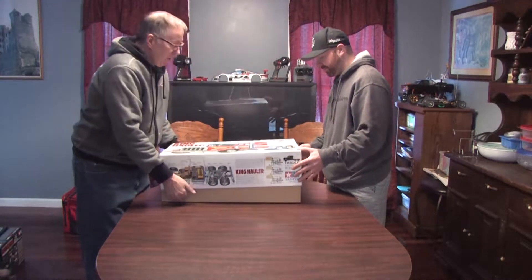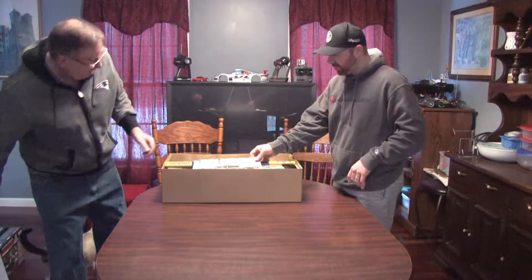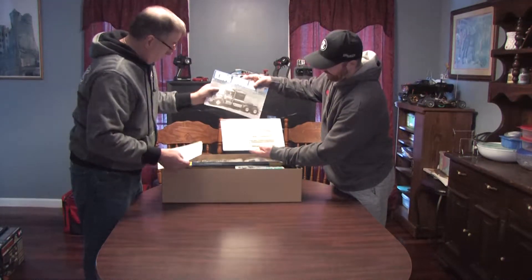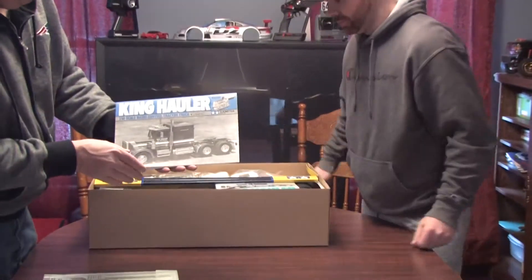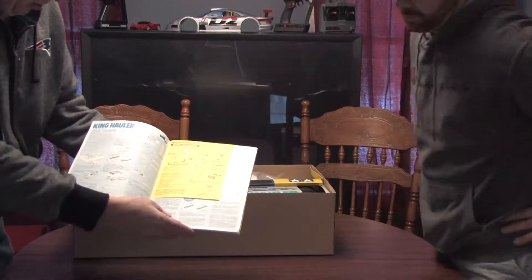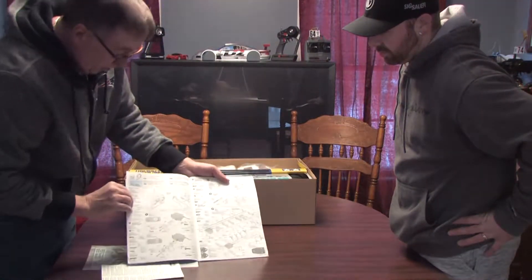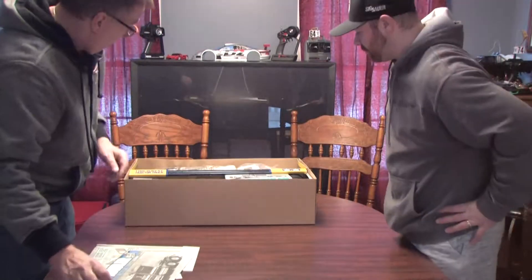Let's take the top off this and put that aside. So this is how it comes — the manual's right on top, and it's got a decal sheet. The manuals for Tamiya are really, really well done. They're very nicely detailed, they show you all the tools that you're going to need and the radio components, and they take you through step-by-step build instructions.